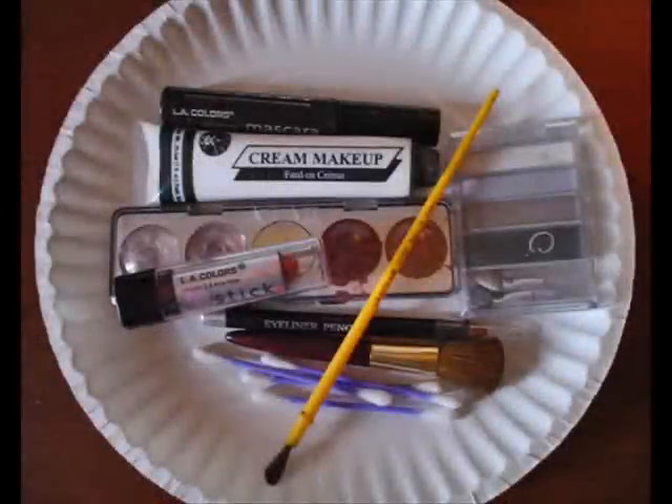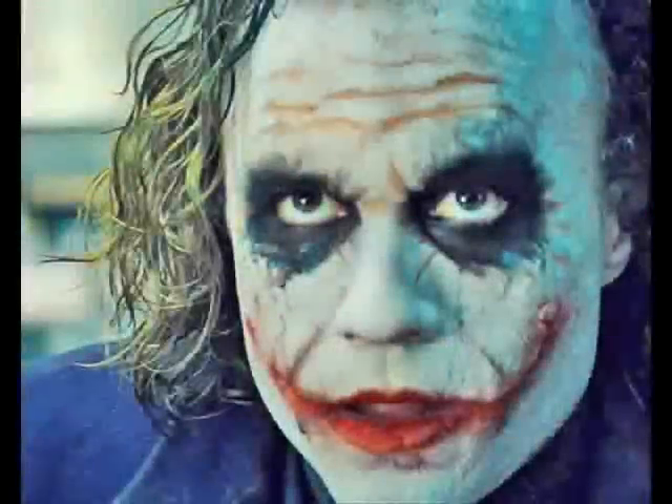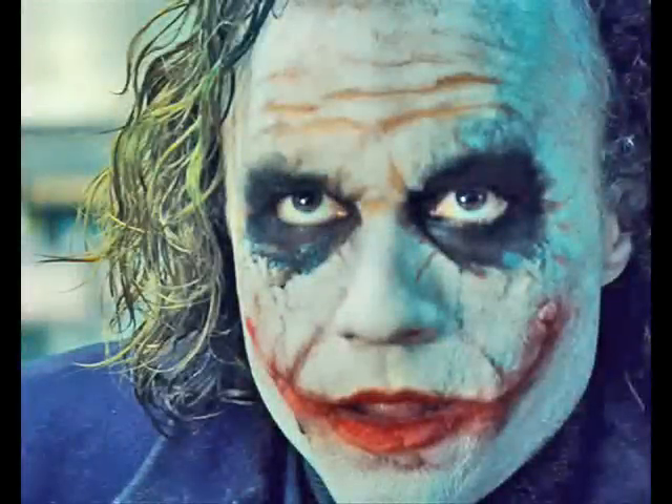Here's a photo of everything I gathered together and used for this tutorial. Next you'll want to find some good reference photos of the Joker. The main photo I used was this one here. I opened it up in Photoshop and bumped up the contrast and the color a bit to help bring out all the fine details. I also flipped the image so that when I'm looking at it, it's reflected back to me how the makeup should appear on my face when I'm painting it on while looking in a mirror.